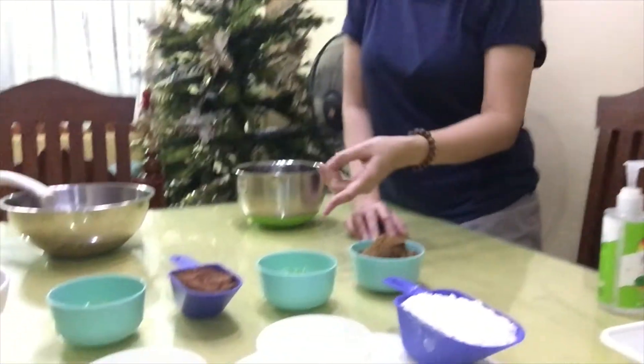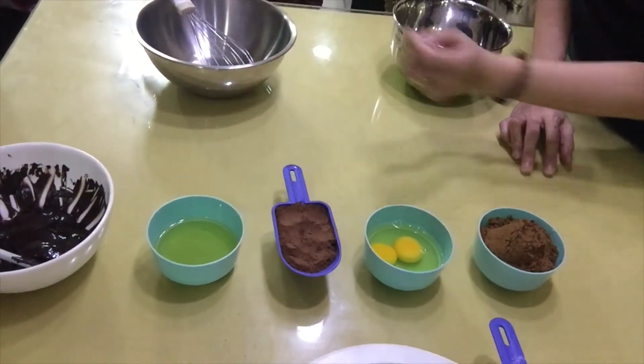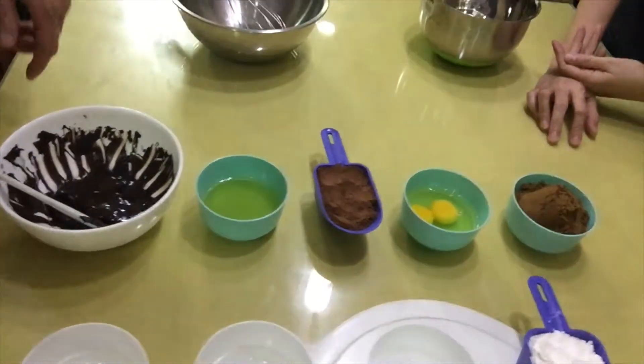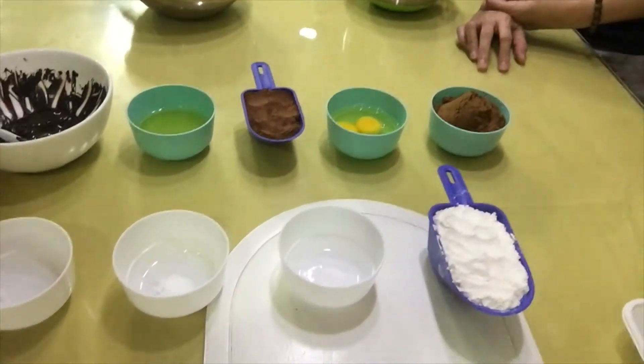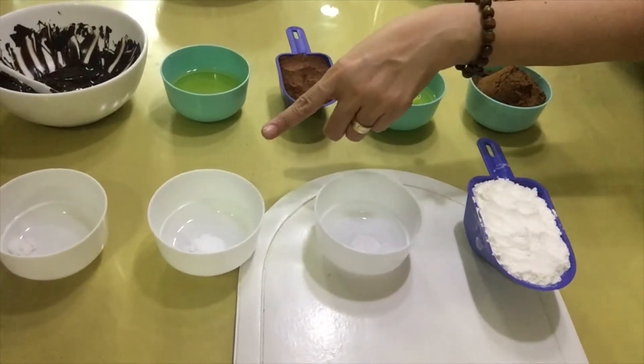The ingredients are: brown sugar, two eggs, cocoa powder, vegetable oil, and melted chocolate. And for the dry ingredients, we have the all-purpose flour, baking powder, baking soda, and salt. For the exact measurements, we're just going to write it in the description box.